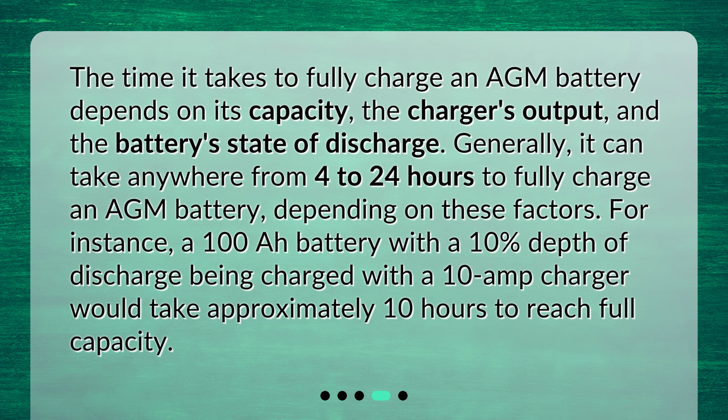For instance, a 100Ah battery with a 10% depth of discharge being charged with a 10-amp charger would take approximately 10 hours to reach full capacity.